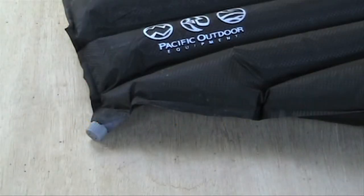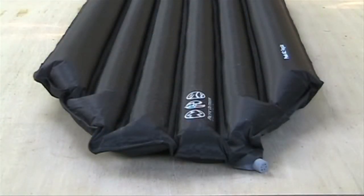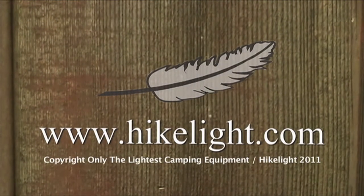You inflate the pad by blowing into a single valve. The oversized outside tubes help keep you centered on the pad. The tough fabric resists abrasions, and the black color absorbs heat from the sun to help dry it out. See over 80 more videos in a free ultralight backpacking book at HikeLite.com.